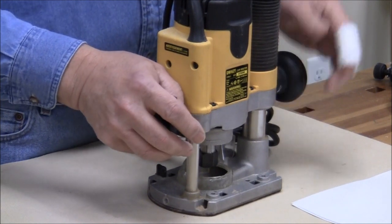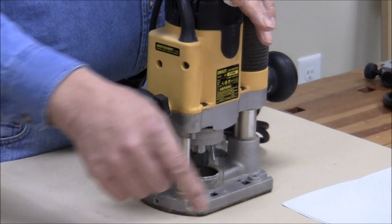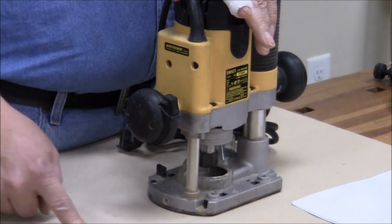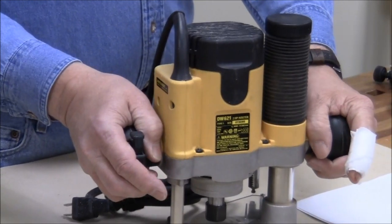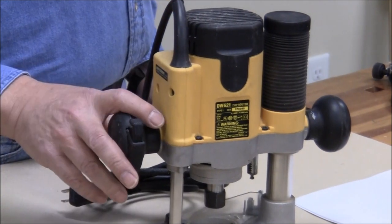Plunge routers are really convenient for stopped cuts, where you're making a groove that doesn't go from one end of the piece to the other, but needs to stop and just go for a short section. In this case, you can plunge, move the router, then stop and release, and the router will retract the bit.